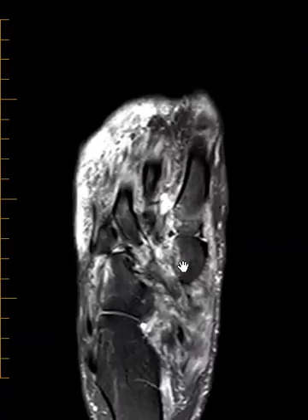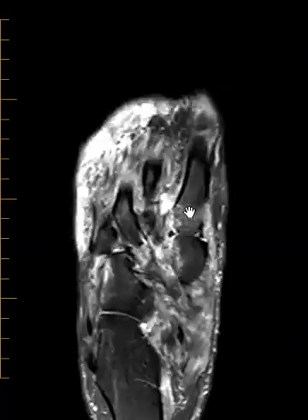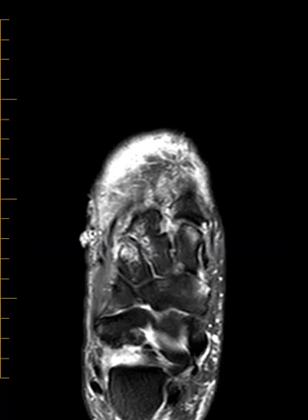Sometimes they just have bone bruises, but this patient has a fracture of the third cuneiform bone, a fracture of the fourth metatarsal base, and a fracture of the first metatarsal base. So lots of injuries here in this poor patient, and again that associated tear of the Lisfranc ligament.